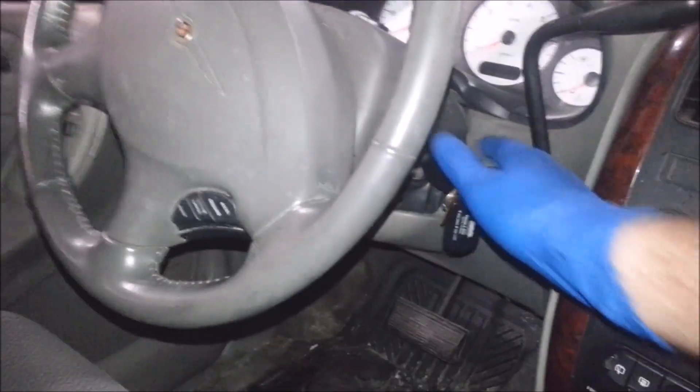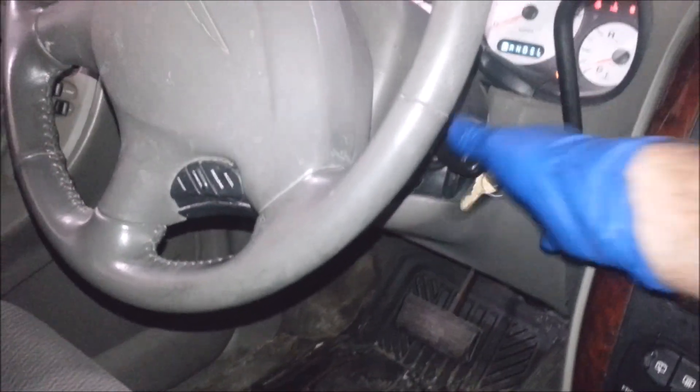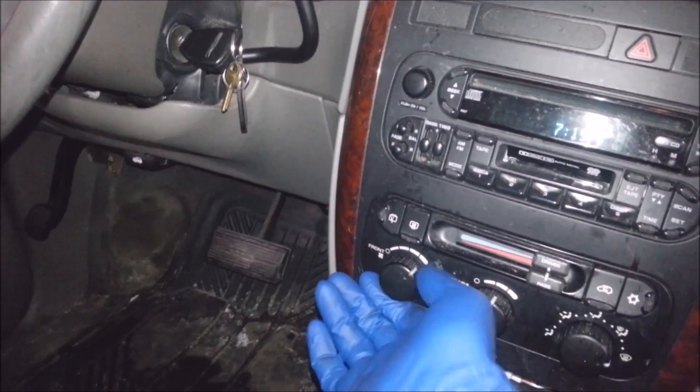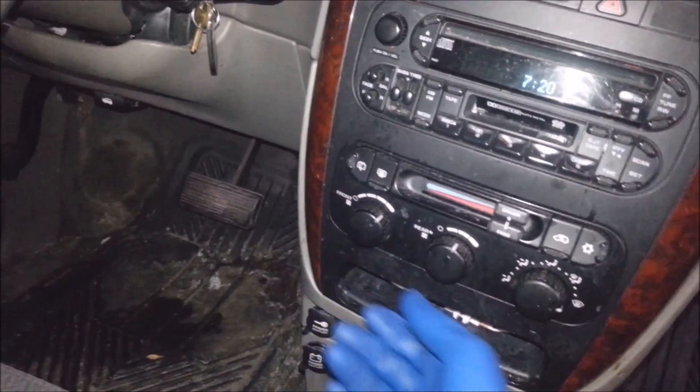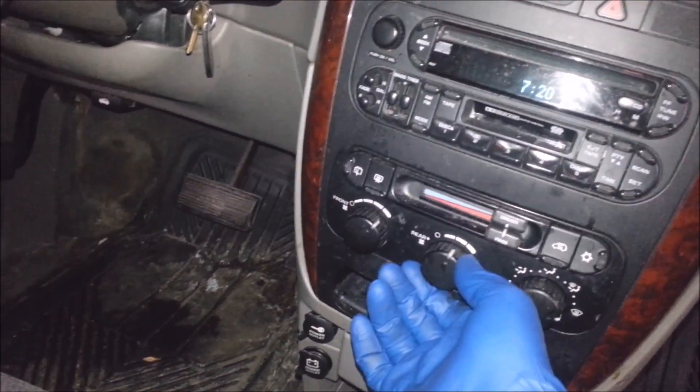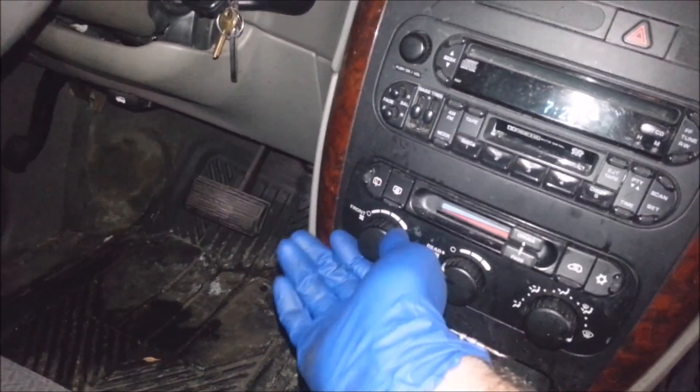I got a 2003 Town and Country van in here — Dodge Caravan, same diff. I got an old blower. The rear works, front don't work.